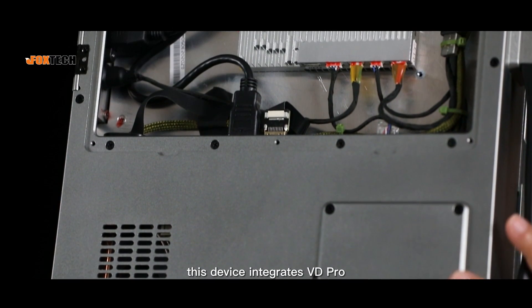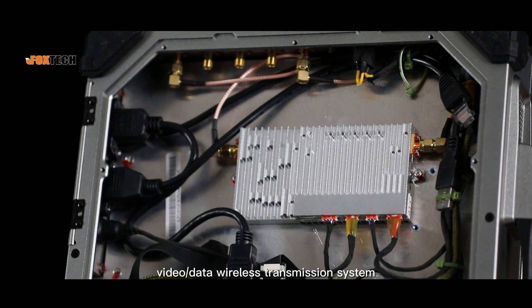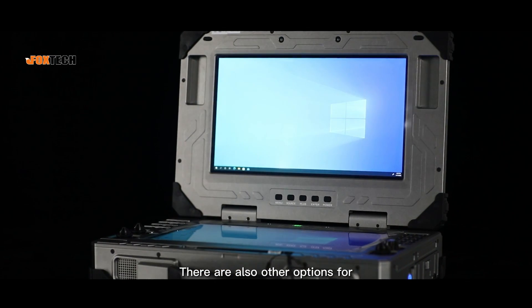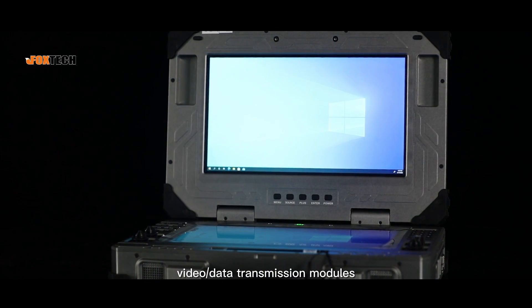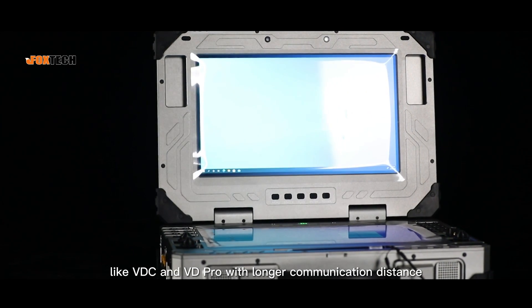There is a dedicated installation space for the video data transmission module. As you can see, this device integrates the VDPro video data wireless transmission system, 30km version. There are also other options for video data transmission modules like VDC and VDPro with longer communication distance.